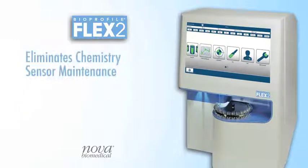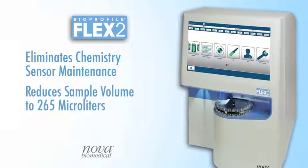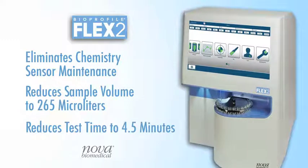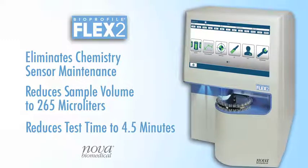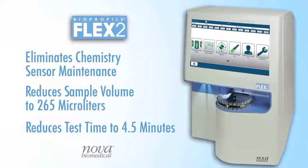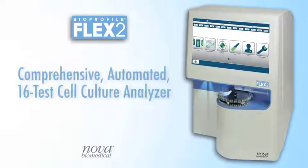Low maintenance design that saves hours of labor each week, small sample volume, and fast analysis times make Flex2 the only comprehensive analyzer solution suitable for high-throughput and small-volume culture systems, and the industry's only truly compliant analytical solution for GMP manufacturing applications. Bioprofile Flex2 Automated Cell Culture Analyzer from Nova Biomedical.